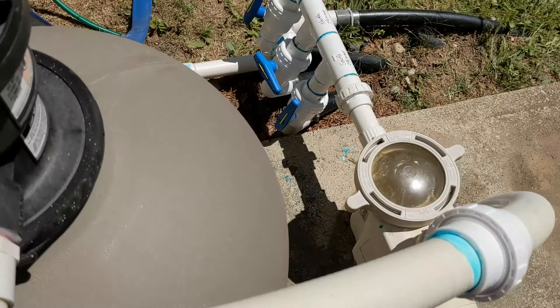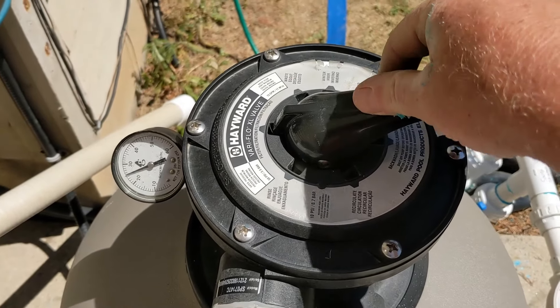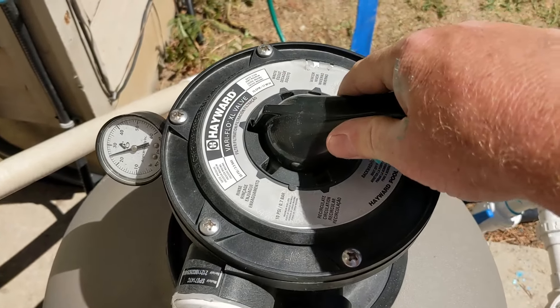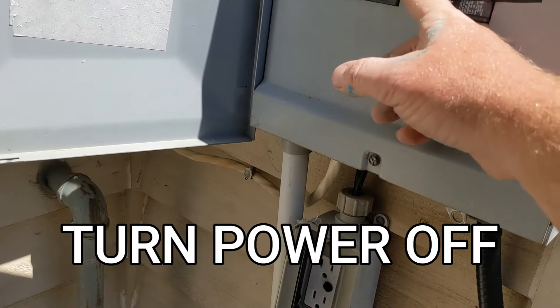The pump's running, so the first thing you want to do is you don't want to change this dial — you don't want to move this dial when the pump's running. So before you turn anything on the top dial, you've got to turn the power off. If you have a switch or breaker, you turn that off.